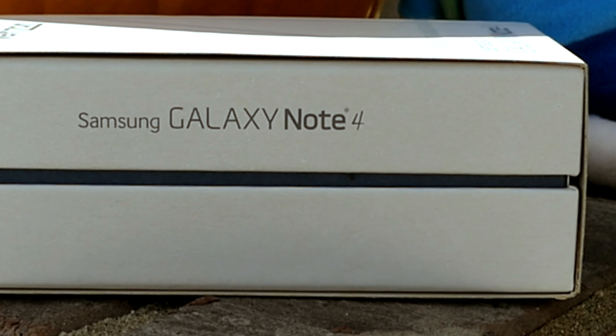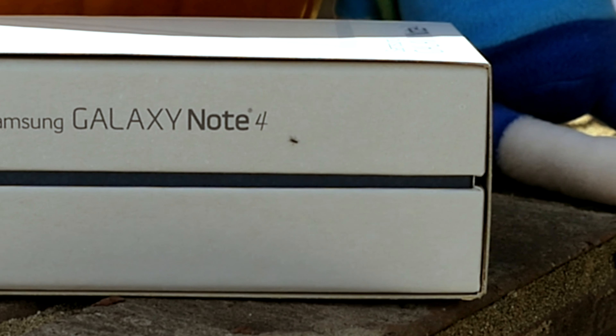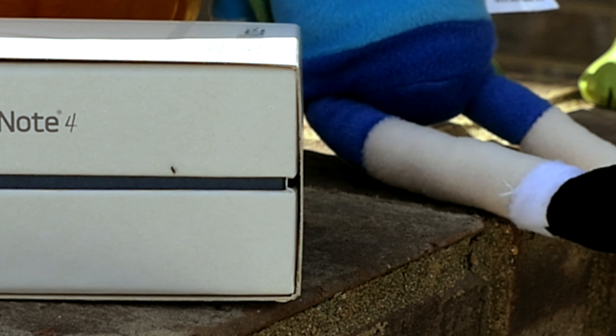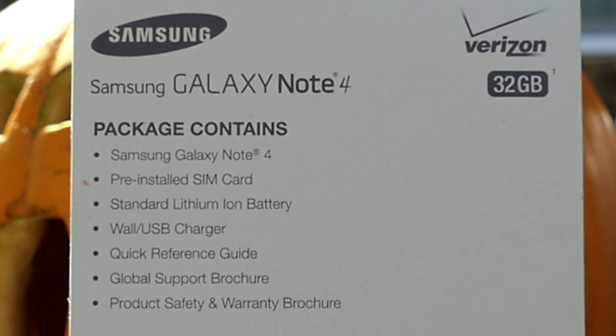What is up everybody, it's Larry back with you, and today we're looking at the Samsung Galaxy Note 4. This is the Verizon variant, which is my carrier of choice due to where I live.